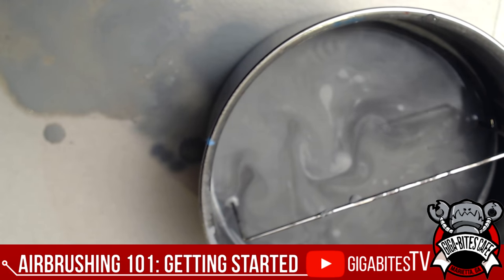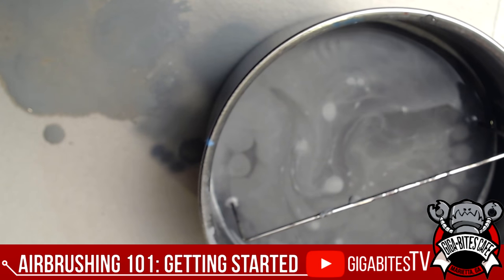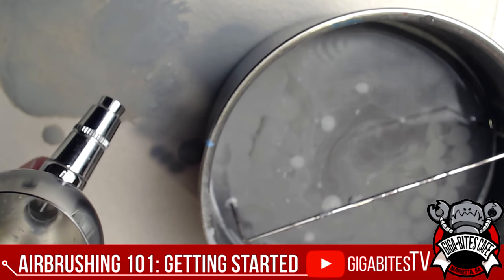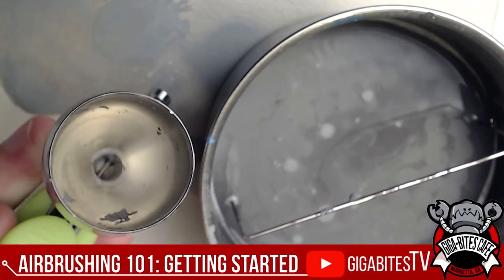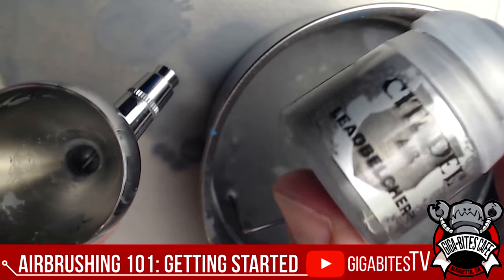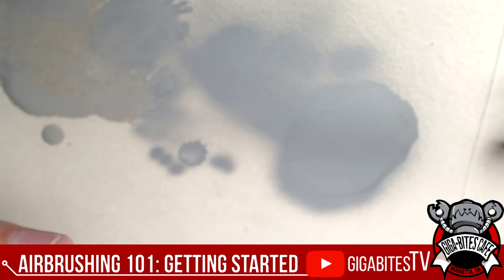For this tutorial I'm not being too picky about perfect color isolation — normally I'd be more careful. It's nice and easy to switch out. If there are any bits in there, grab a Q-tip to clean out fragments — you don't want large fragments going through the nozzle; they'll get stuck and block the paint flow.